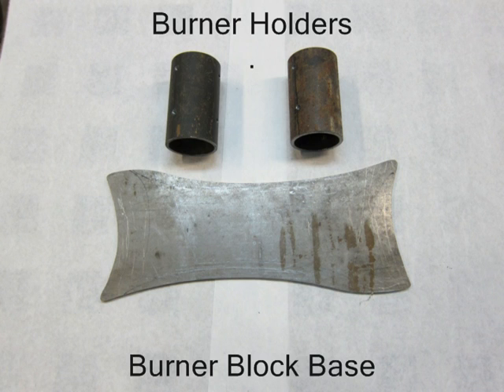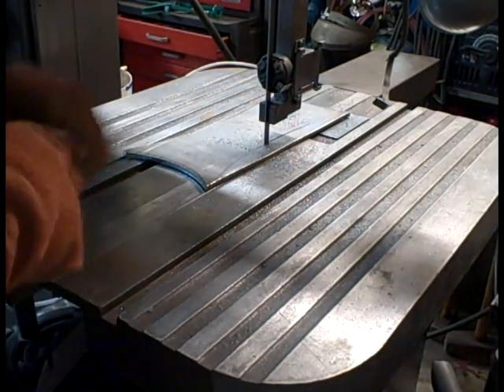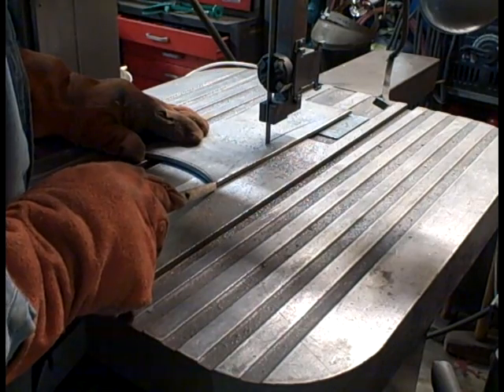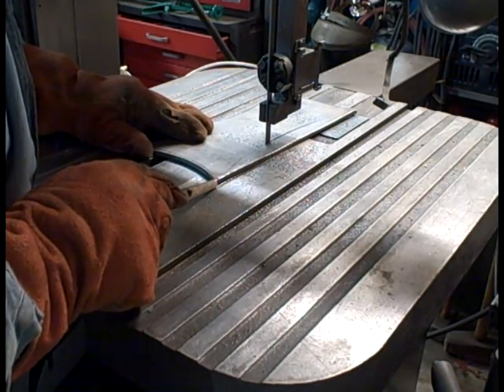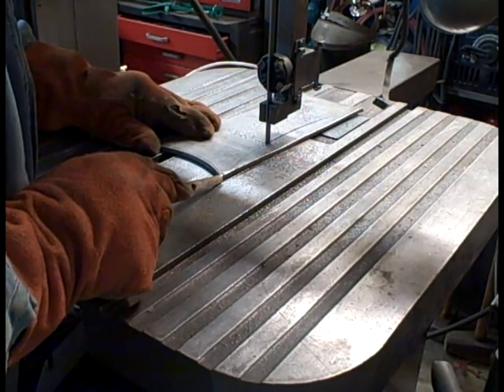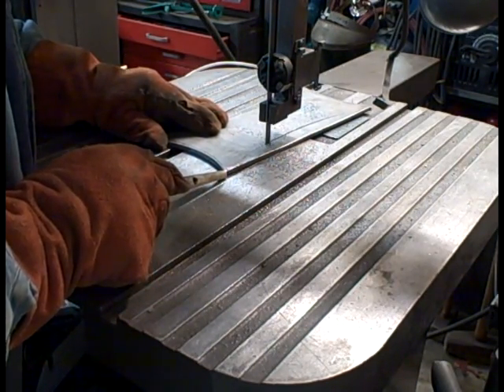First, we need to cut two four-inch pieces of two-inch schedule 40 pipe and make a base plate. A base plate can be as simple as a piece of plate steel, four inches wide and about 14 inches long. What I had was about six inches wide, so instead of keeping all that extra width, I just cut it down.